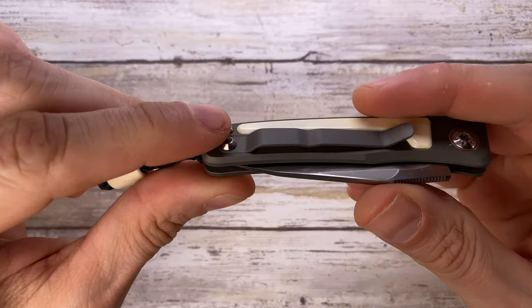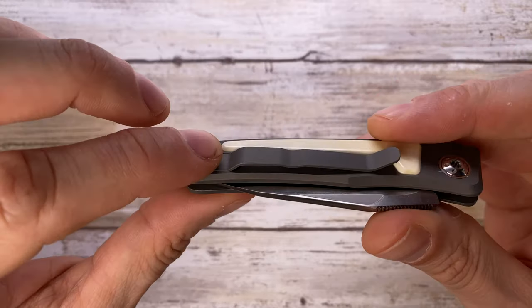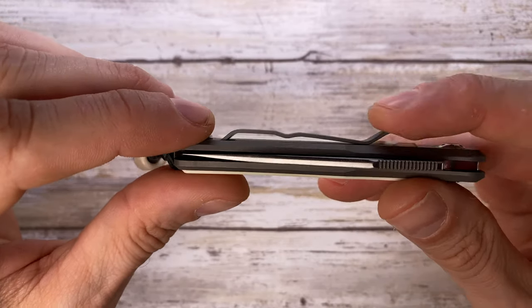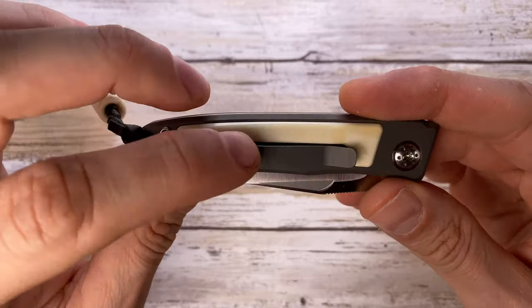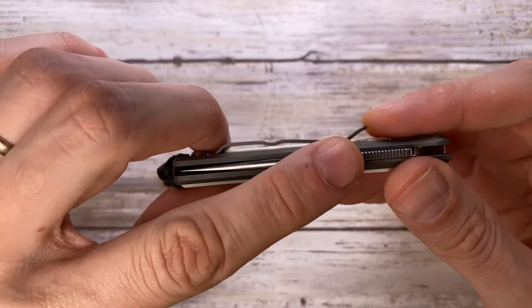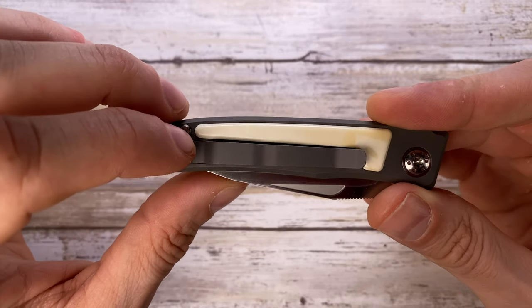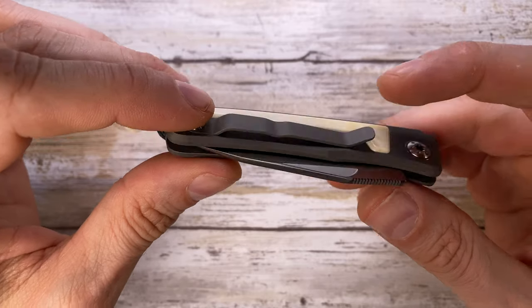It has a functional clip, though I'm not a fan of it because it reminds me of the Sebenza clip, which I'm not a fan of either. Design-wise I would have preferred something nicer, but functionally it's just great — it's going to work.